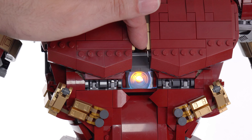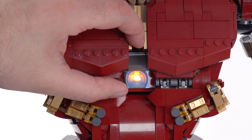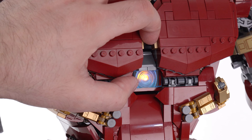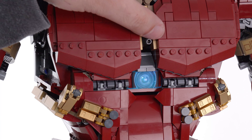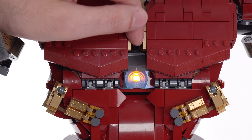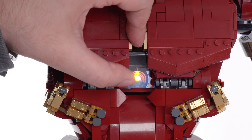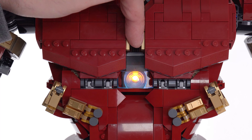Most frustrating to me during the build process is the fact that the light itself is misaligned — it's not focused for the lens and it's also about a half plate too high. You can see the beam is not hitting right in the center. If they had moved the whole light brick assembly back one stud and down half a plate, this would be so much brighter and would be lighting up the whole thing instead of just half of it. Even though it's still orange — blue would be better. The fact that it is off in two ways for this one key feature that we pay a lot for is not fun.